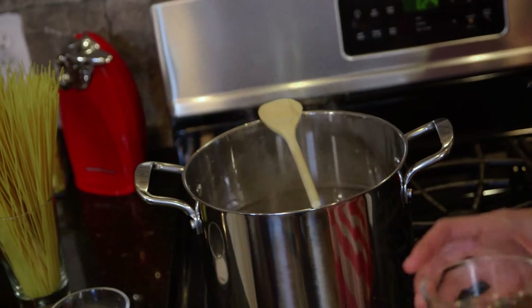When the bubbles hit the wooden spoon they disperse and it won't boil over. Now comes the question of how long to cook your pasta — check the timing on the back of the box, those are your best instructions. But if you like your noodles al dente or a little more crispy, take about one minute off of that cooking time.